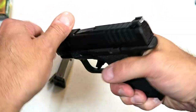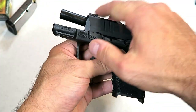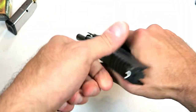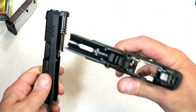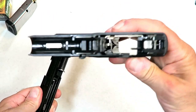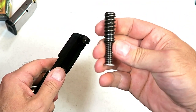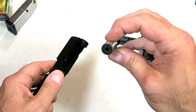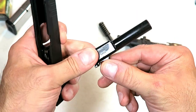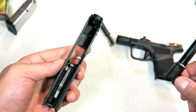Let's check out the internals. We'll lock the slide back, move the ammo out of the way, lift this lever, raise it up, drop the slide, pull the trigger, and off comes the slide. There's the polymer frame. Here is a captured dual recoil spring, guide rod, and the three-inch hammer-forged barrel — that's what we're looking at in the slide.